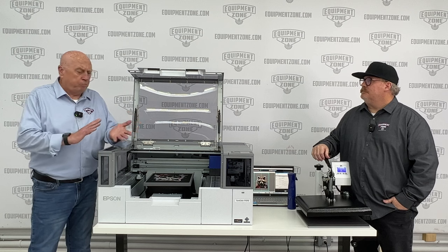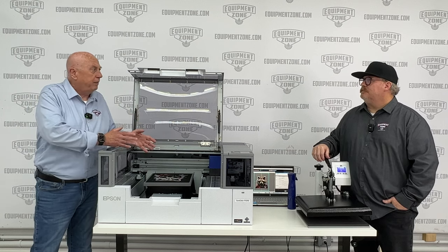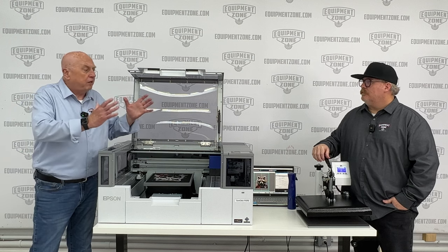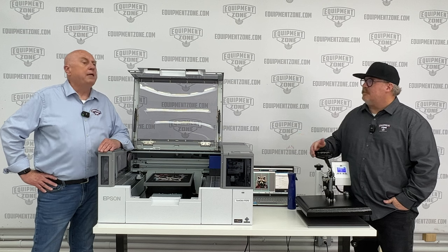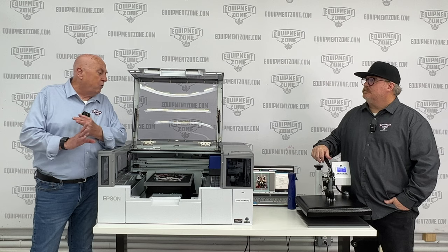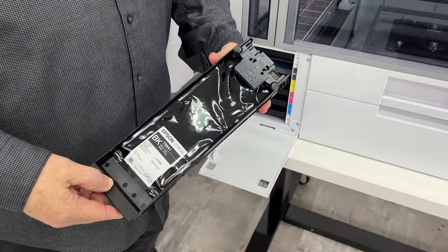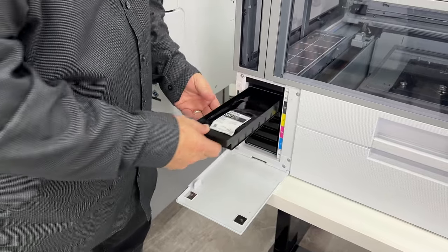When we talk about the bigger printers — the 2270, the 3070 — it's all the same ink and the same software as the 2270. So you're getting the same quality of print, just on a smaller scale. The software — is it included or something extra? Absolutely. When this ships to you, you get the Garment Creator 2 software. You're going to get a 250 milliliter bag of ink for each color, two for white. It only holds one, but it comes with an additional white, and basically everything you need to get started.